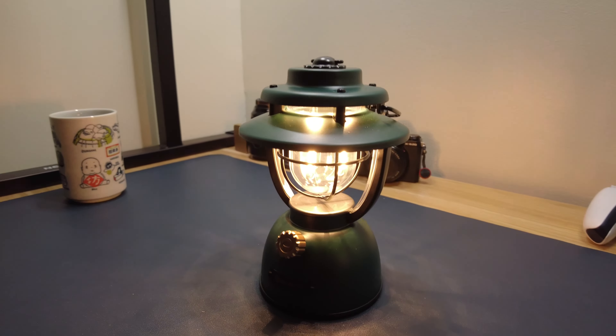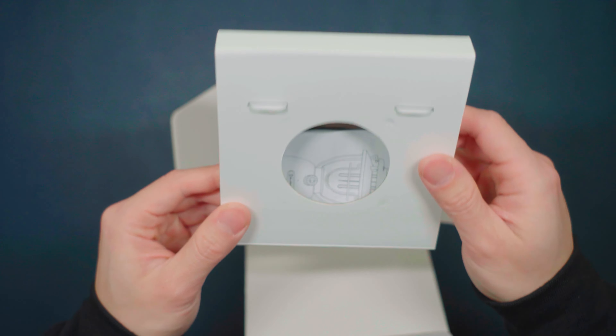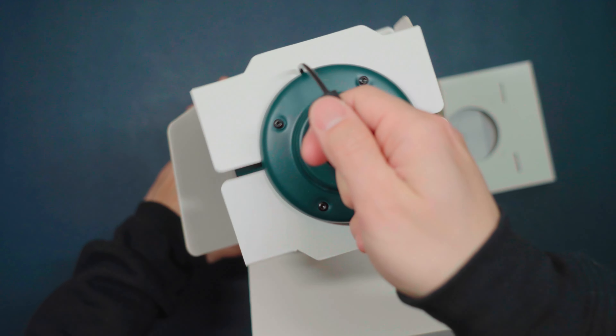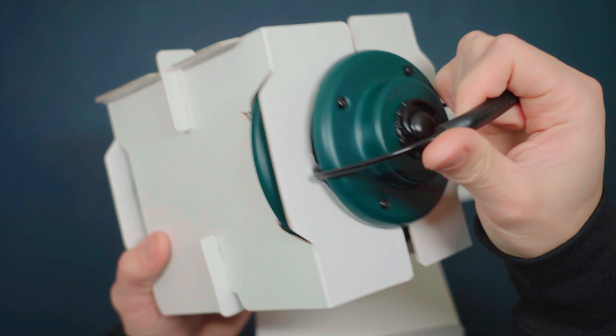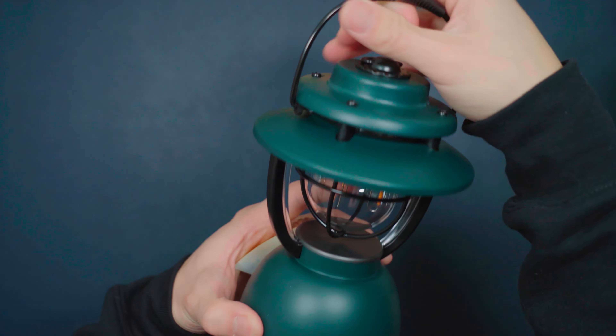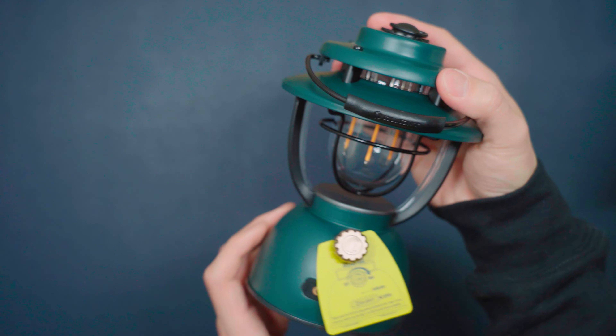Now let's open this thing up. We have a small box here — I think it's the user manual. Right away, I'm grabbing the handle of the lantern. The package comes off very easily. Wow, look at this thing.